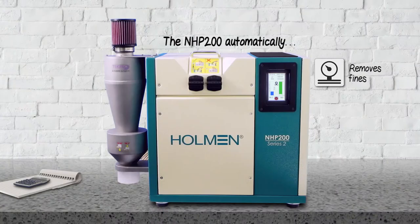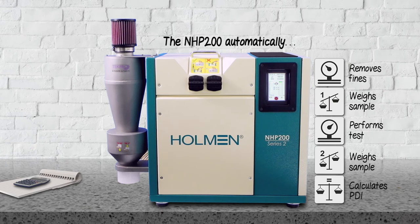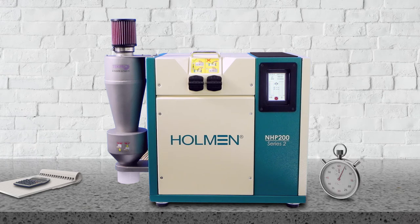It then removes any fines, weighs the sample again, performs the test, weighs the remaining sample, then calculates the PDI. This process, on average, takes about 4 minutes.